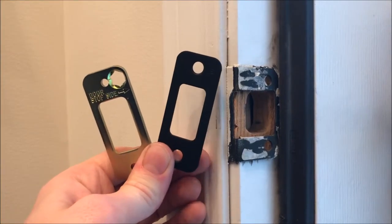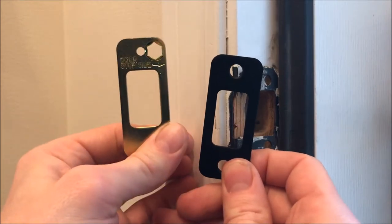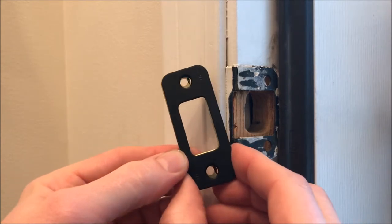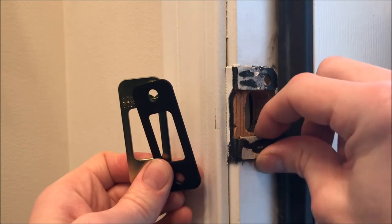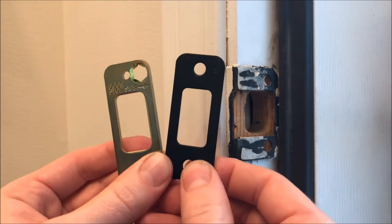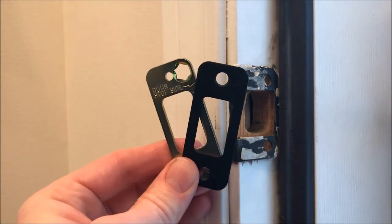The final step in this project is to install the strike plate and reinforcement plate. Some homeowners may not opt to take this step, but it will increase the security of your home. In my case, my strike plate is a little misaligned and not very secure, so I am going to take this step. However, that is another video altogether, so please click on the thumbnail at the end of this video to watch me tackle that.